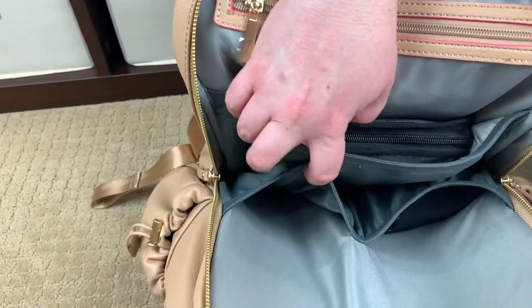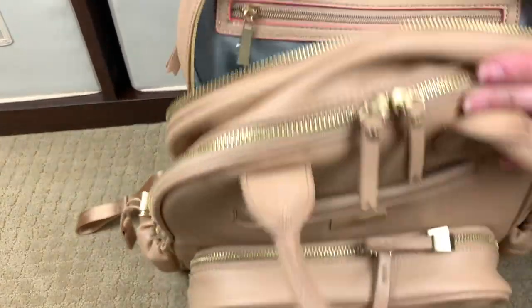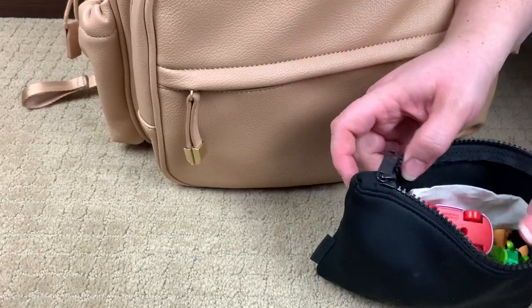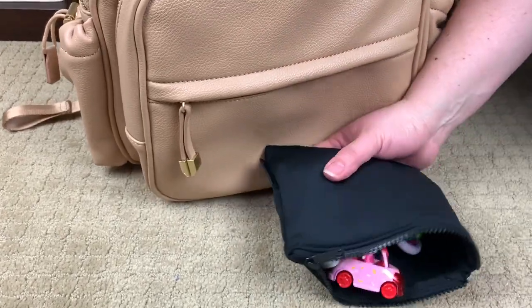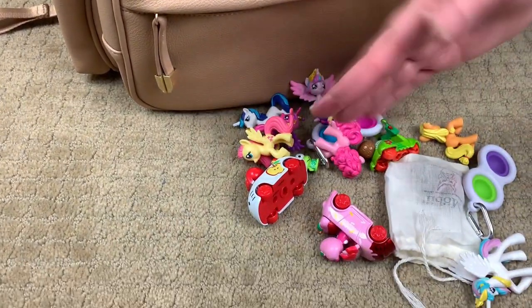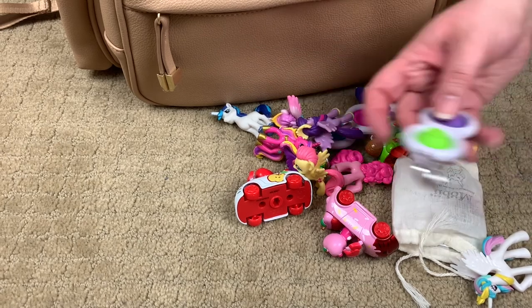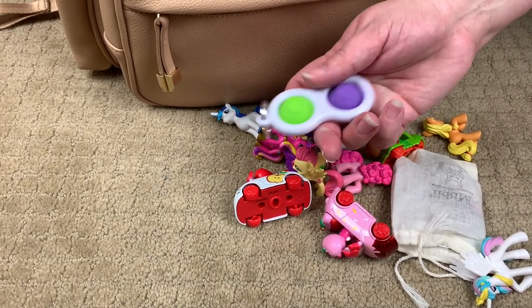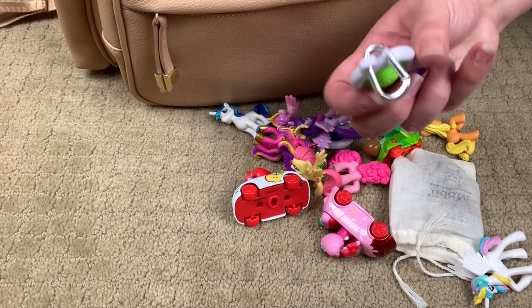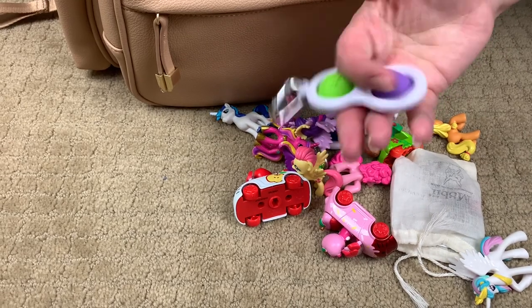Right here in the matching elasticized pocket, I have a pouch full of toys. These are the kinds of things I take for my girls — little figurines. My littlest loves these Simple Dimples made by Fat Brain Toys, which retail for like four or five dollars. Even I like to play with them. I also have a Mobi — I got it off Amazon. They're customizable: you pick your ring size, how many rings, and the colors. It's just a really nice anxiety-reducing fidget toy.